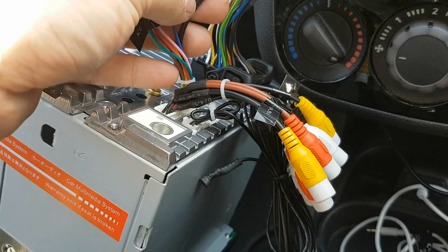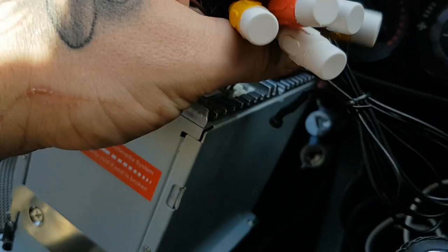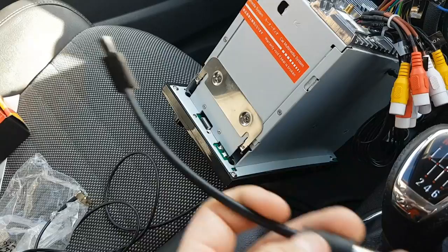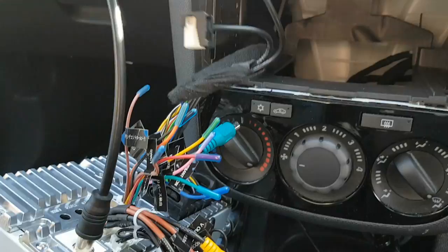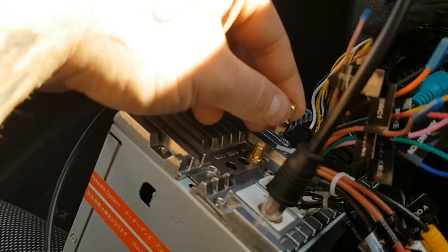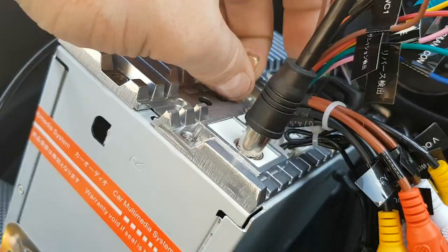This part here is for your dash cam - for when you reverse. I'm just plugging it in so I don't lose any wires. The main wire you need from your stereo system is this main power supply, which just pushes straight in. You'll also need this cable with a little pin on the end - that goes straight into this slot here for your radio. You also want to connect the green wire up, which pushes straight on. Then you've got your GPS antenna box which screws on right here - don't over-tighten it, just make sure it sits nicely.